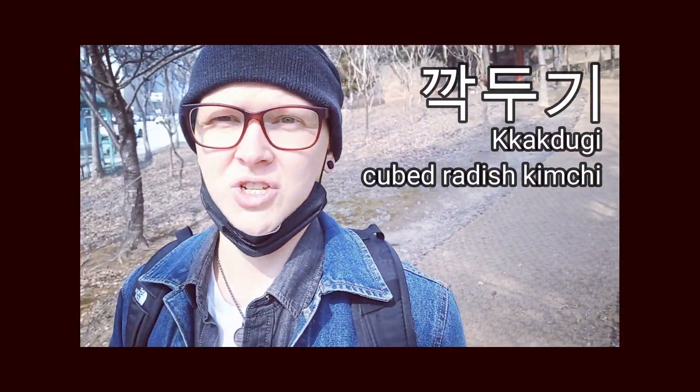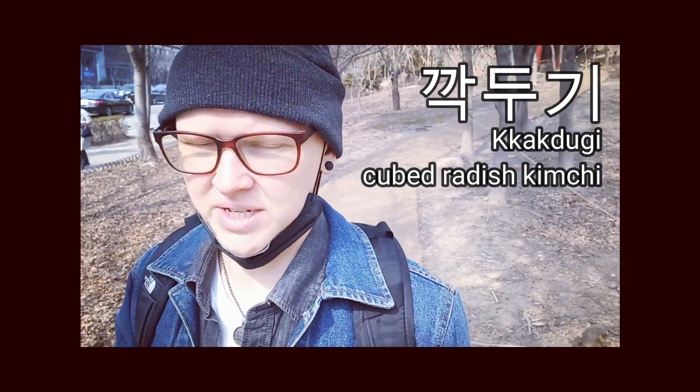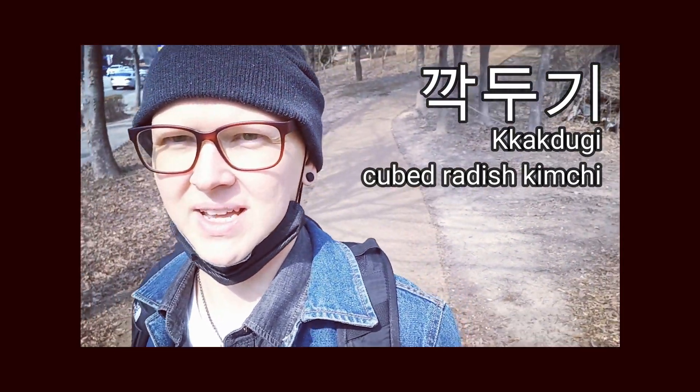Great, welcome back! Today I'm making kkakdugi. In order to do that I need to get some moo radish and some spring onions, so I'm just heading to my local store to get that now.